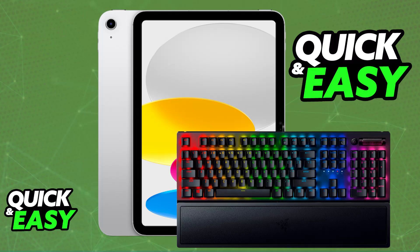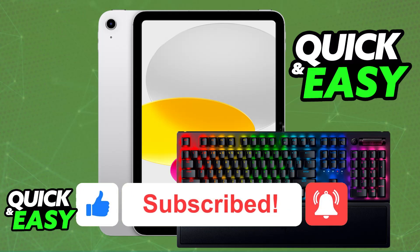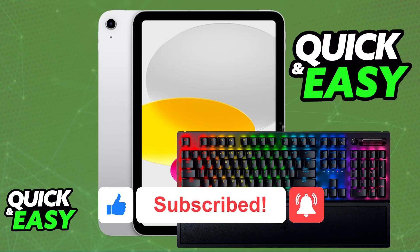I hope I was able to help you on how to connect a Razer keyboard to iPad. If this video helped you, please be sure to leave a like and subscribe for more very easy tips. Thank you for watching!